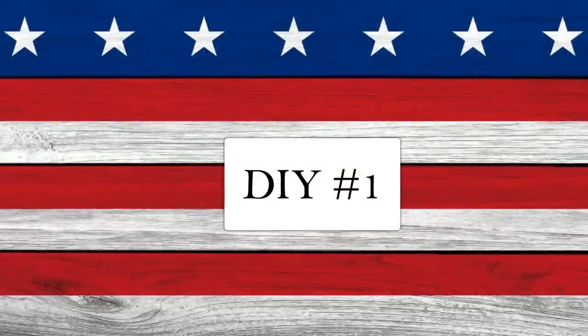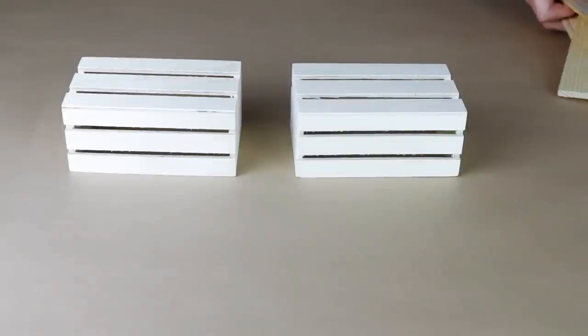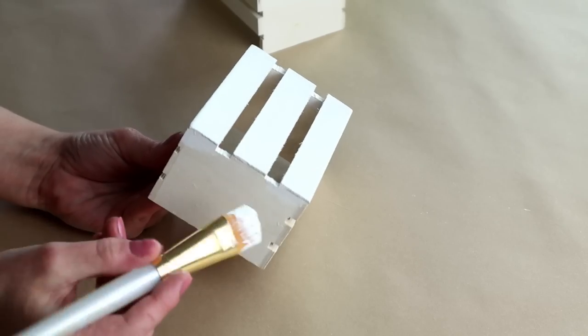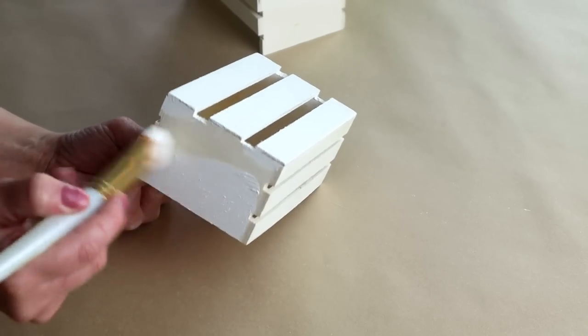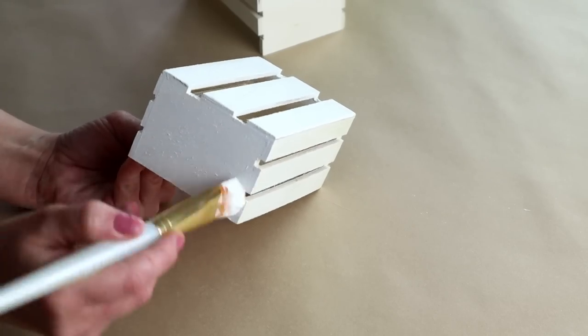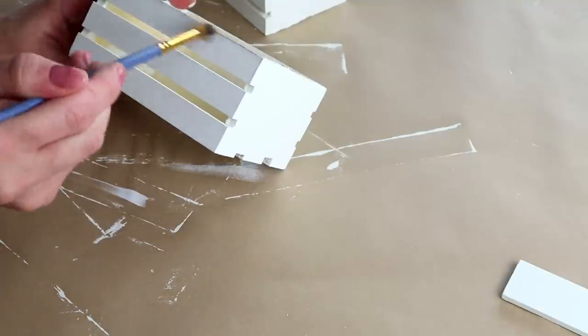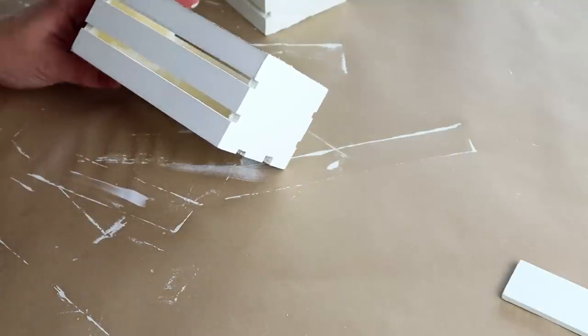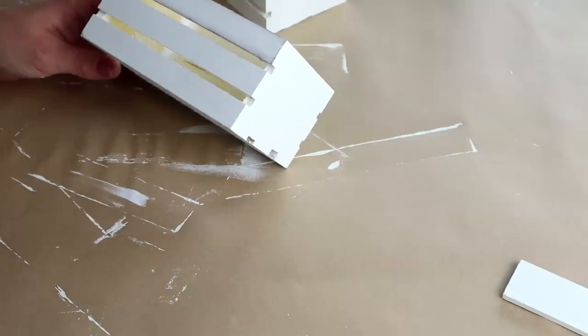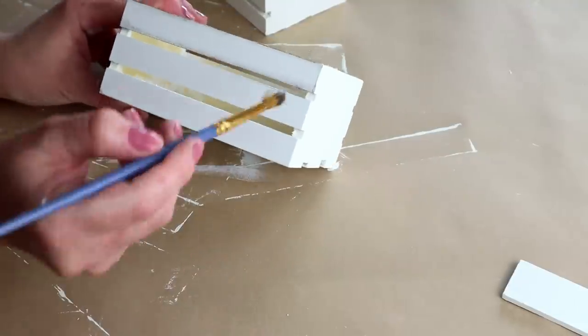For the first DIY today I'm going to be using two of these wooden crates from Dollar Tree. One of mine is broken but I'm going to be putting that side of it on the back. The first thing I'm going to be doing is painting both of my crates with my Waverly chalk paint in the color plaster and I only had to do one coat of paint on these. Then once the paint was dry I wanted them to have a rustic look so I took some of my java colored chalk paint from Folkart and just dry brushed that around all of the edges of both of my crates.